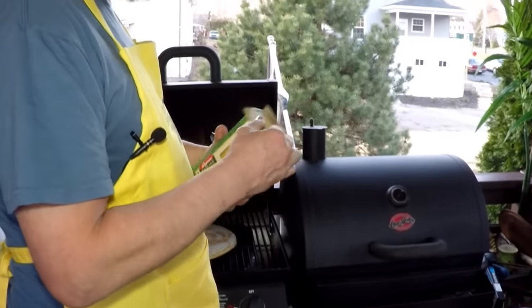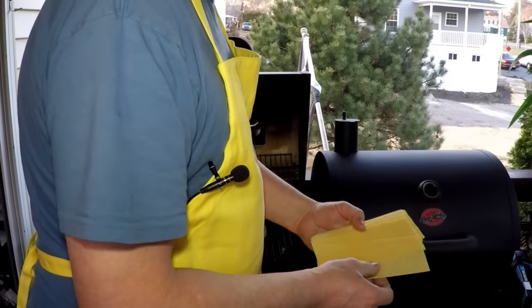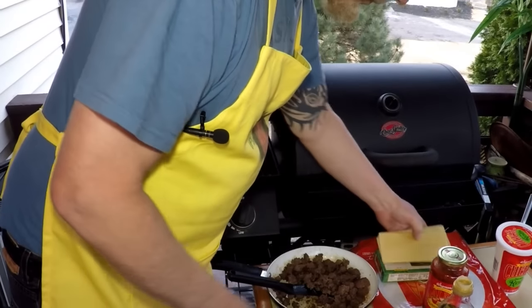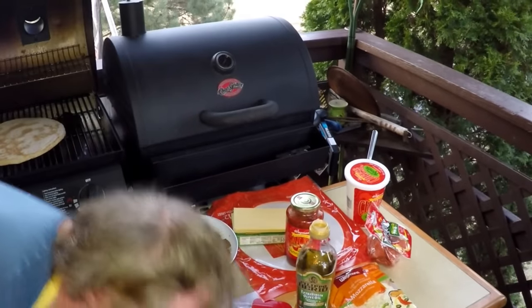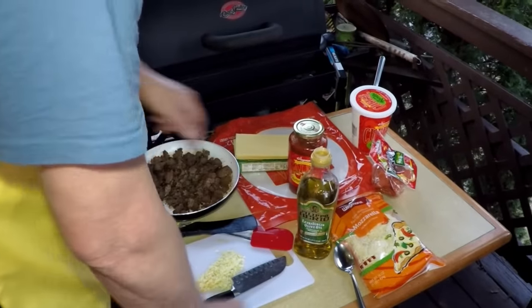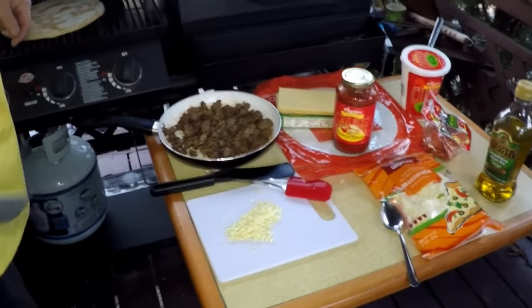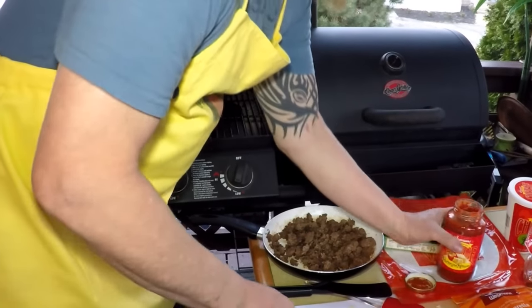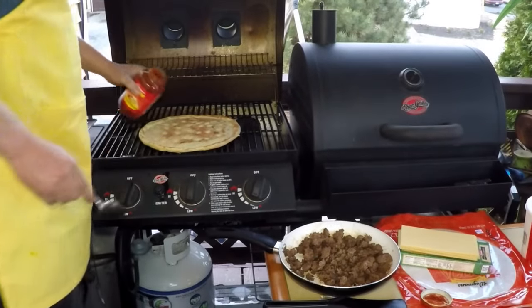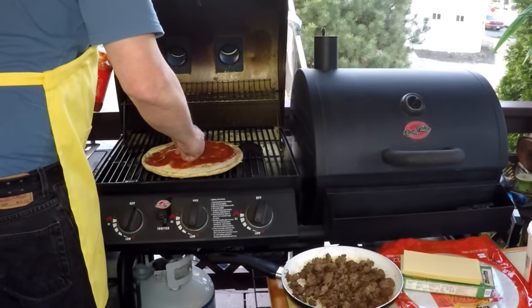We're gonna use these no-boil lasagna noodles that I've used in the pressure cooker in the past — they're gonna work real good for this recipe. You don't have to boil them, but if you had some boiled you could use them too. We got some hamburger, some pepperoni, garlic, mozzarella, ricotta. Alright, let's flip this crust over — nice and warm. First we're gonna take some regular marinara sauce or pizza sauce, whatever you have, and spread a thin amount around on your foundation, your warm crust.